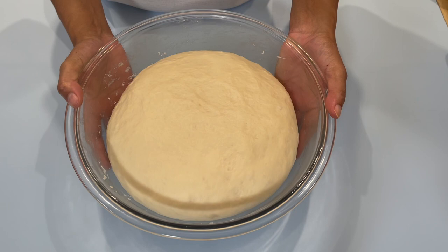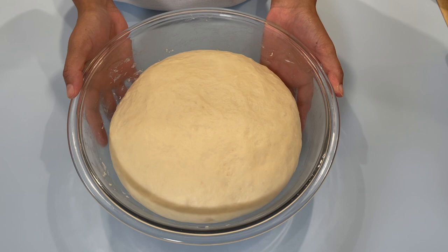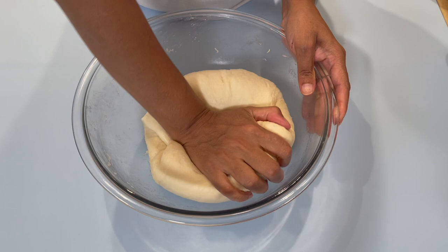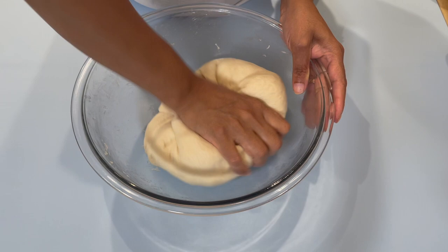Returning after an hour and a half — this is what we are left with. Look at how nice my bread dough rose — it's double in size. Now we just want to punch this down and knead for about 30 seconds or so to get all the air out.